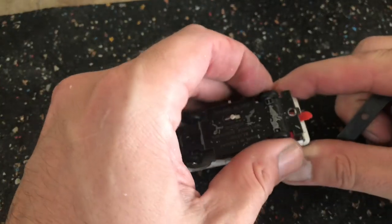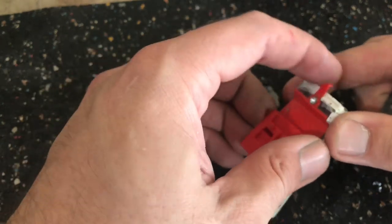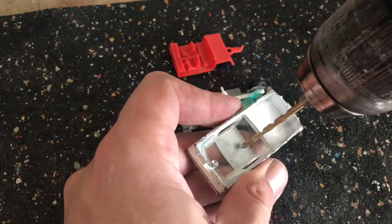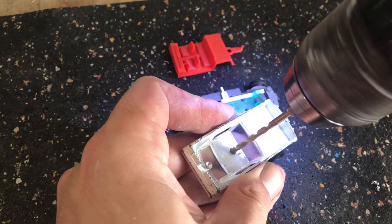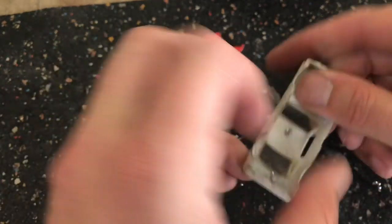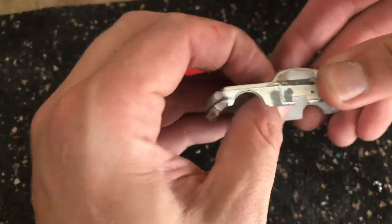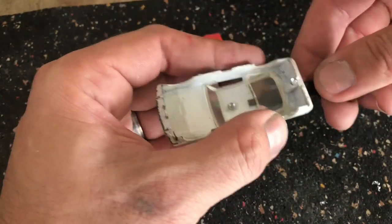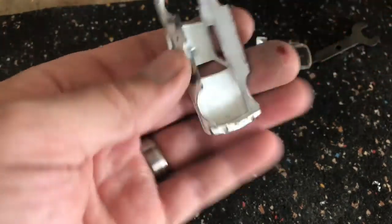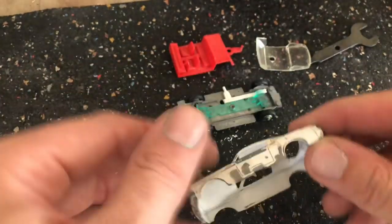I'm not going to show as much with these restorations just due to time constraints. I really wanted to focus on some of the finish work because these cars are going up for auction, and the little fine-tuning at the end is really what makes the difference. The typical process is standard — the same as we do anything else. I'm going to drill out the flange of the rivet and then come back in with a smaller drill bit and drill and tap a hole to accept an M2 screw.